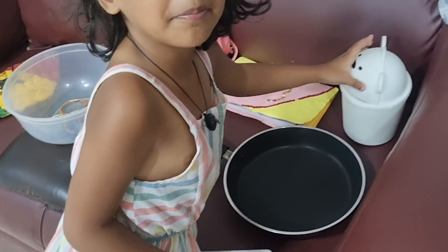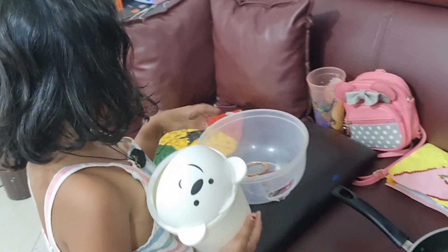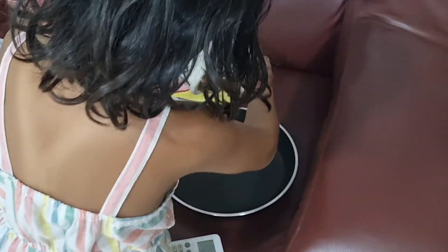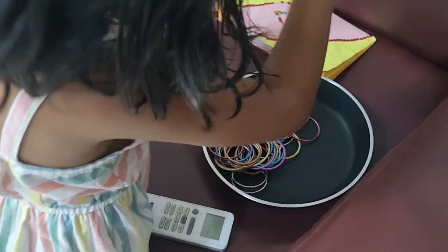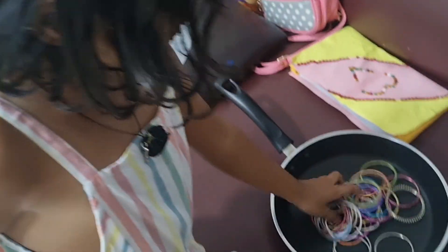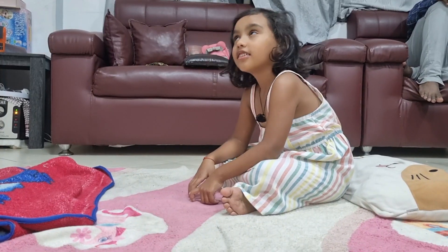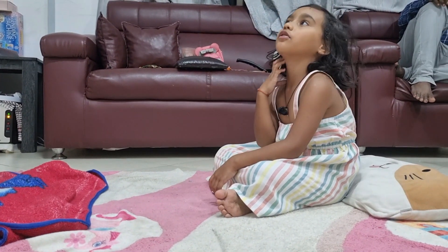Now we will add another pepper. This is the whole pepper. We will add a whole pepper. Let's put it in the pot. We will add more pepper. Let's put it in the pot.